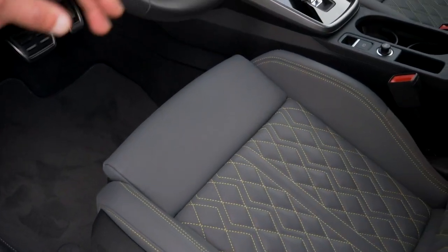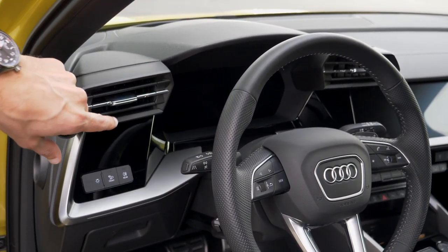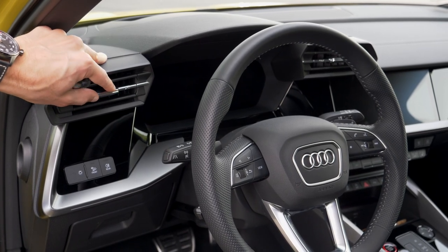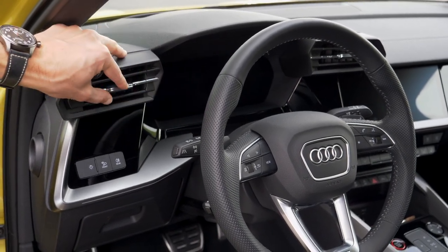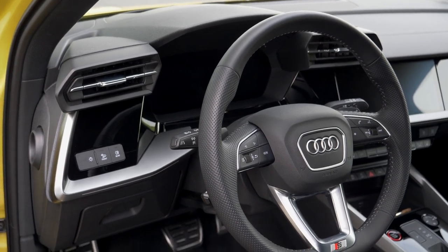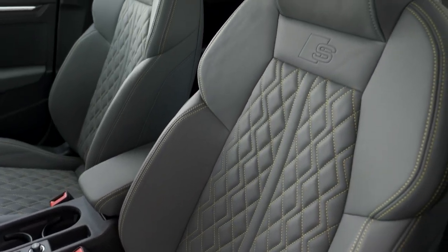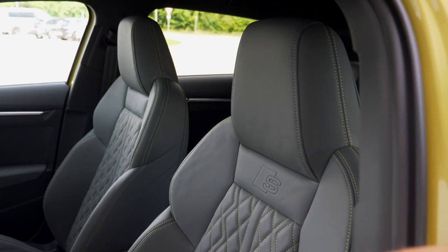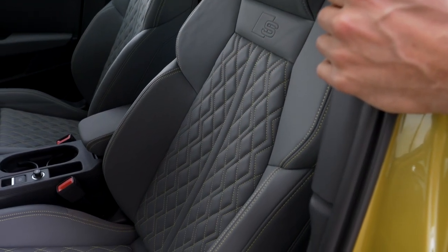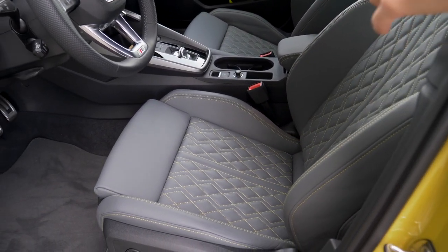In the S3 interior, you get a sportier steering wheel with perforations on the sides. The new A3 generation features these prominent air vents — you control direction and also open and close them simultaneously, though at some point they open or close completely so you have to watch out. The soft touch dashboard is nice. Seating-wise, you always get sport seats with integrated head restraints as standard for the S3, usually starting with fabric or optional Alcantara depending on the market.